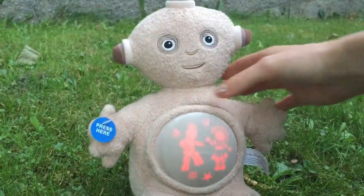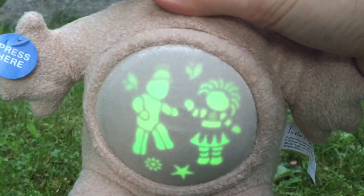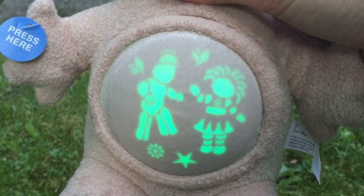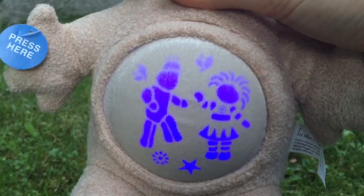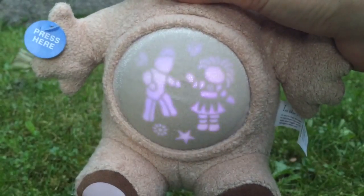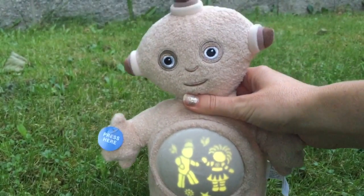There's our Makka Paka. Look at the different colors Upsy Daisy and Iggle Piggle are turning. It's almost magical. Let's do another lullaby.